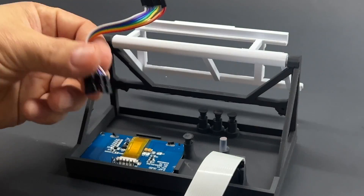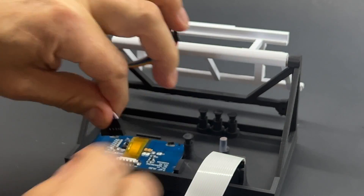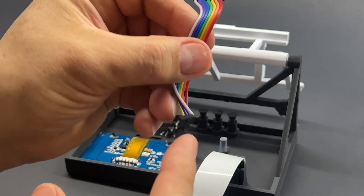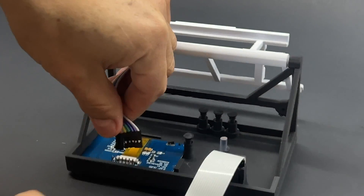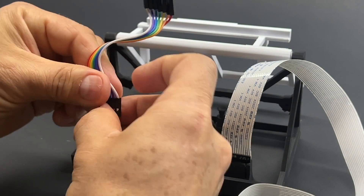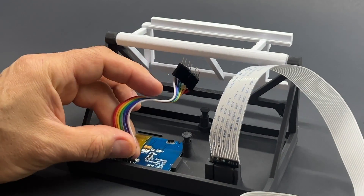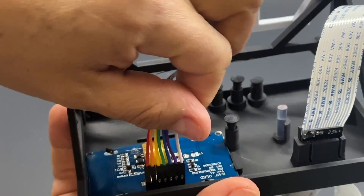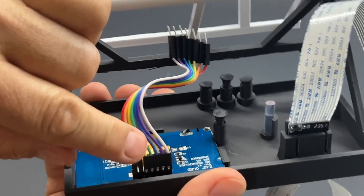Then you will have to connect your cables. This is a seven-pin cable, male and female. The female goes into the LED and the male goes into the floppy emulator. So you just connect these ones. Just make sure that the cables are next to each other, not mixed up, and they go straight forward.